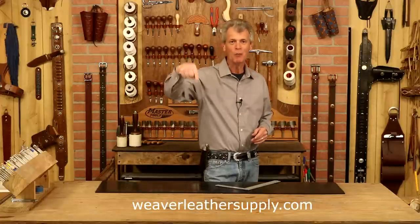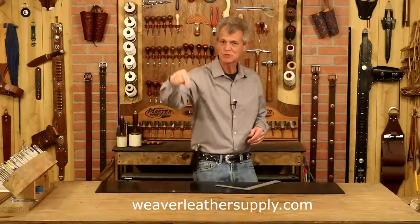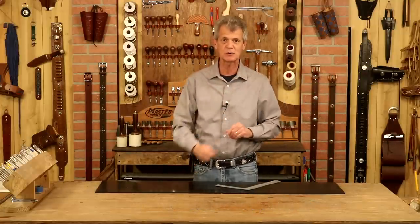Anything I use in this video, weaverleathersupply.com, or check below — we've got links there. I'm going to take you straight to the website. Also, if you want to know when our video is released, just click your notifications. You'll know exactly when these come out.